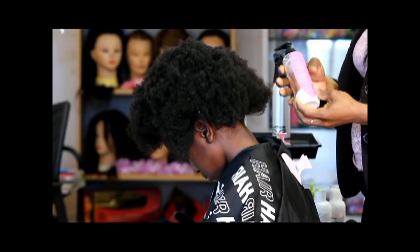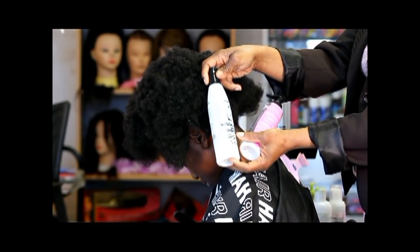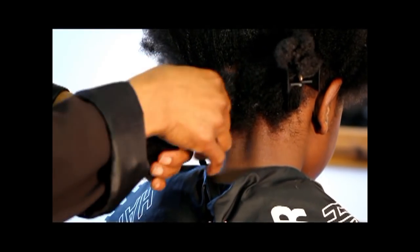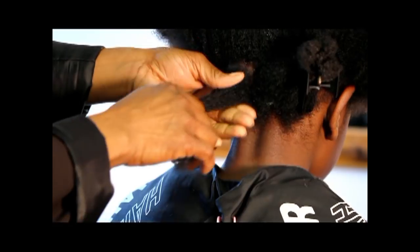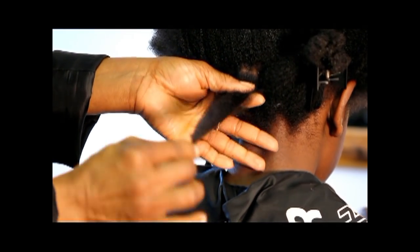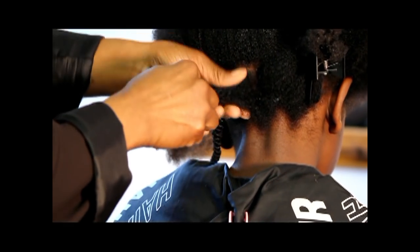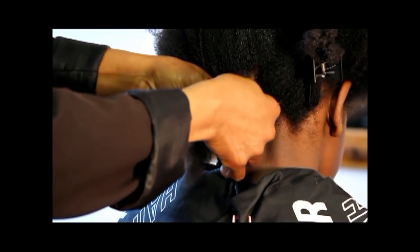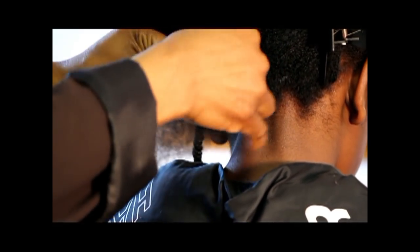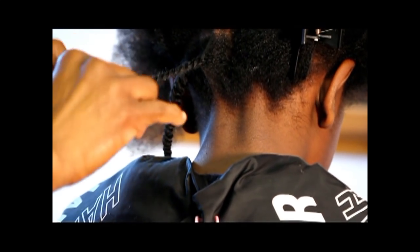Today we're going to work with the two-strand twist, which is one of the ways I protect his hair. The materials we need are usually the Afro comb so you can actually comb through the hair. Because I'm going to style it, I'll need the tail comb to section the hair without hurting him. We'll work with the tail end of the comb. We'll need clips to hold the hair away. I normally put some spray — we mix our own oil and spring water in a spritz bottle so we can work with the hair very easily. And generally you'll need some lotion; this particular one I'm working with is the Mahogany Natural, and I'm also working with Barry Fletcher leave-in conditioner.